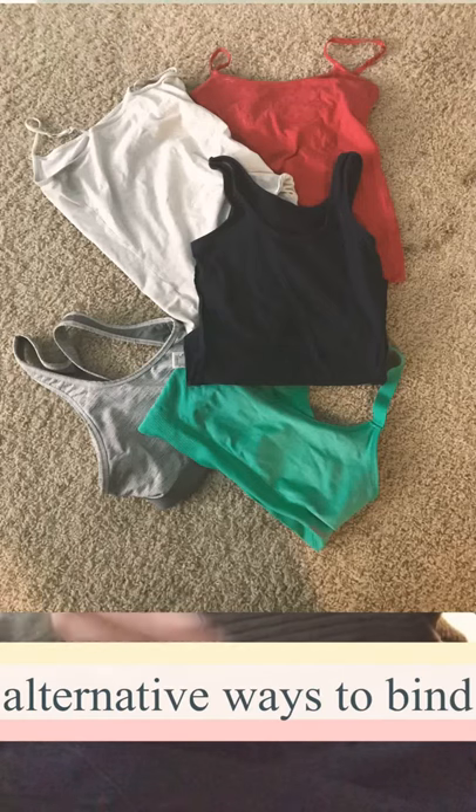Hey, this video is about alternative binding methods for trans or non-binary AFAB people with dysphoria about their chest.